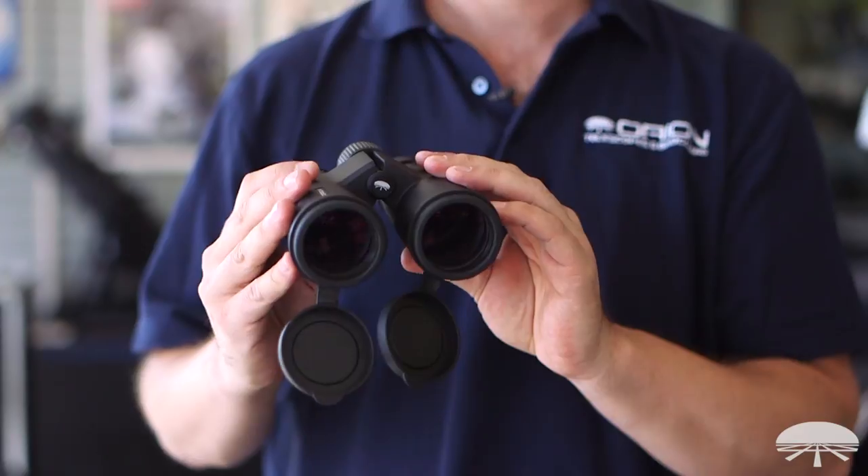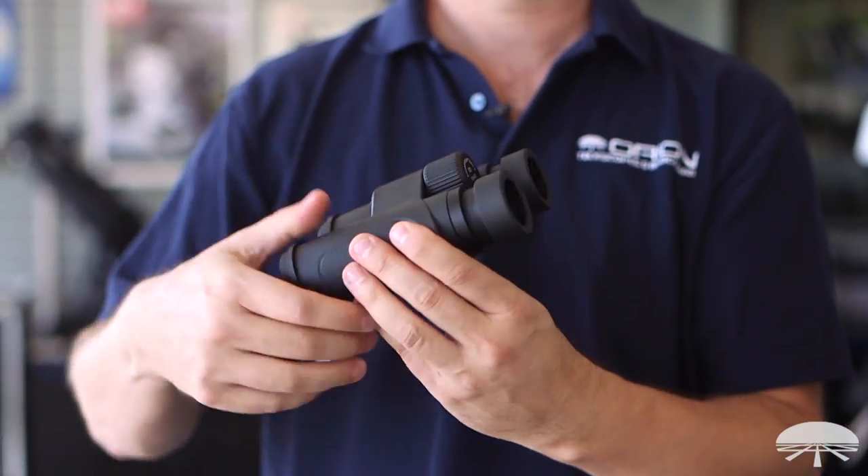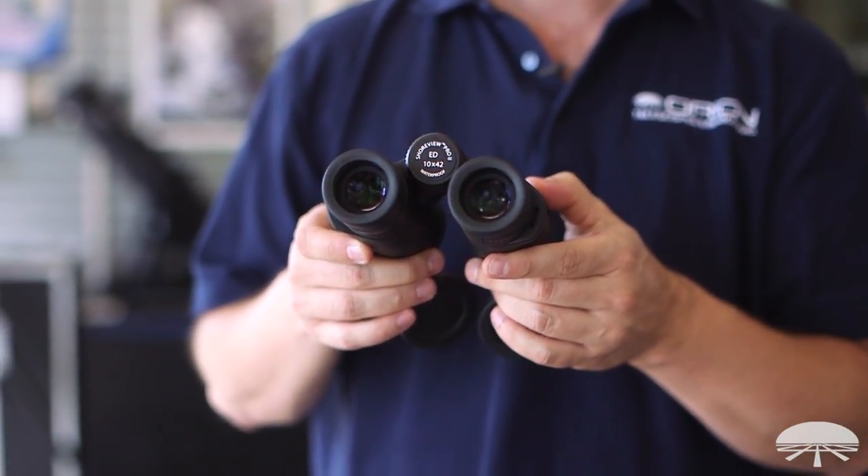This is a very nice birding binocular, 8x42, so that means 8 magnification. That gives you a nice wide field of view — it's a 7.1 degree field of view.